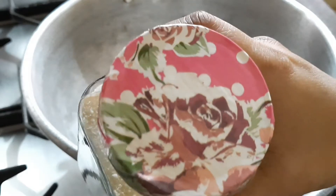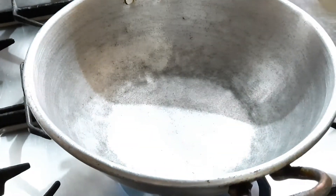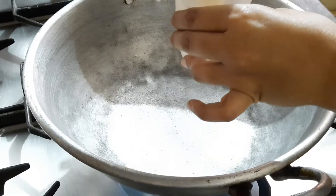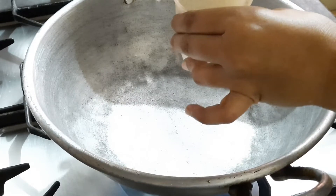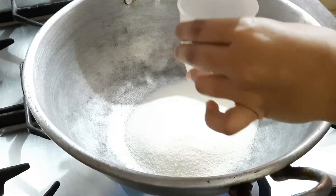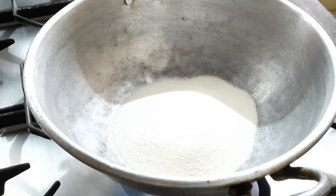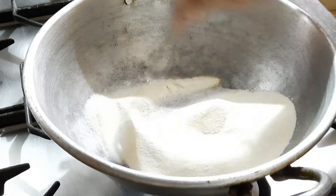Do you remember this bottle? I've done a DIY with just the top cap — it's a honey bottle, and I'm using it for semolina storage. I've kept the pan and added two cups of semolina, and I'm going to roast it for at least 10 minutes on a low flame until it turns a golden color, which will remove the raw flavor of the semolina.